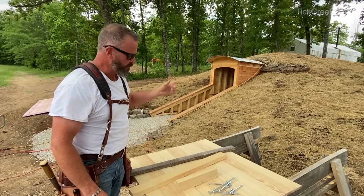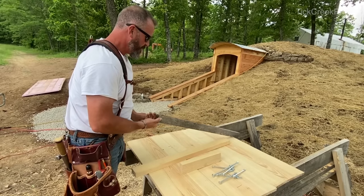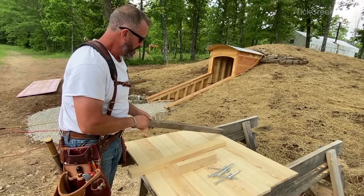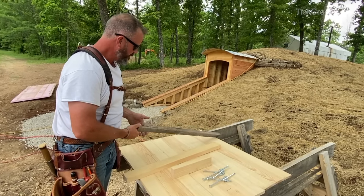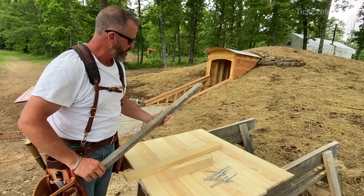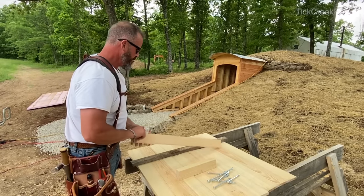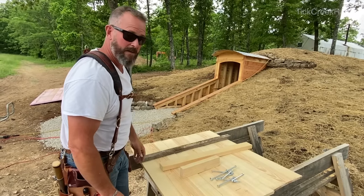We're going to build a latch for this door using an old piece of oak — we'll mill it down since oak is hard and durable and won't wear as rapidly. This will be part of a slide bolt that you can operate from both the inside and the outside. Pretty simple, pretty easy.